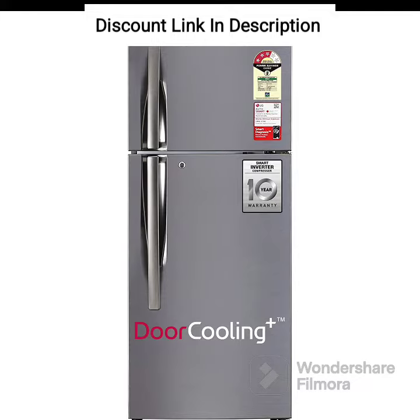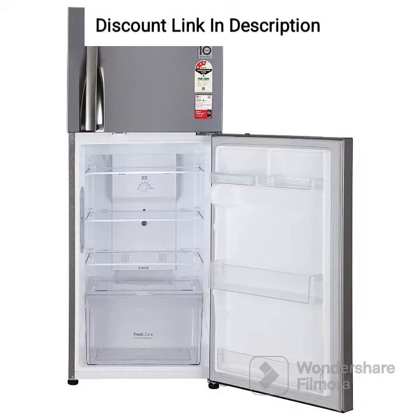Capacity: With a gross volume of 260 liters, this refrigerator is spacious enough to accommodate the needs of a medium-sized family.